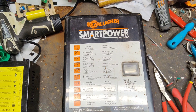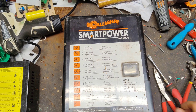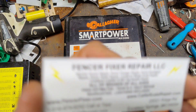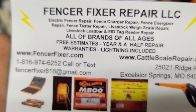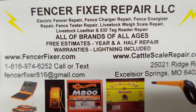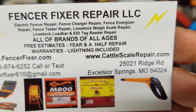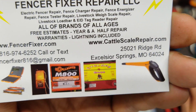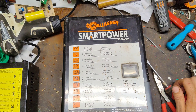Hi, thanks for checking out one of our videos. We've got about 650 videos on YouTube as of June/July 2021, so if you're watching this in the future we probably have more by now. FencerFixer.com is our website. We work on all brands and ages of fence chargers, and we also work on cattle scales and EID equipment — CattleScaleRepair.com is our website for that.